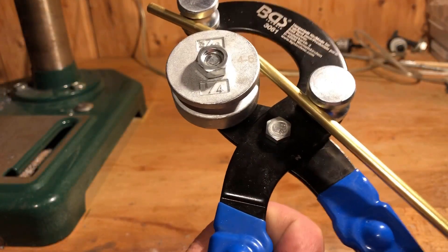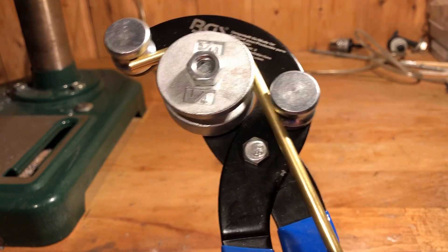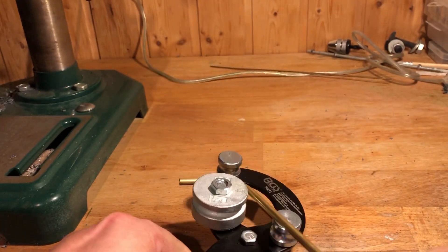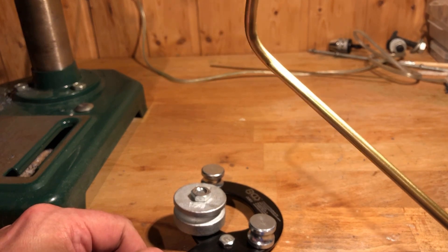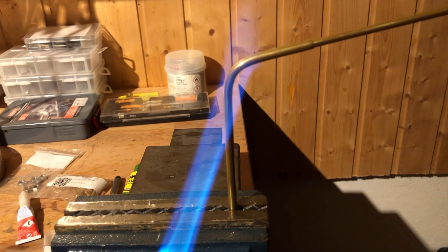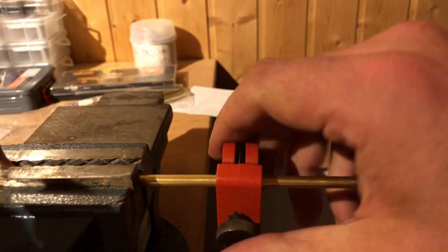Using a mini tube bender, a 200mm long brass tube with an outer diameter of 5mm and an inner diameter of 4mm is bent. The brass tube was then heated at the bending point and bent to exactly 90 degrees. I use a mini pipe cutter to cut the bent brass tube to length.